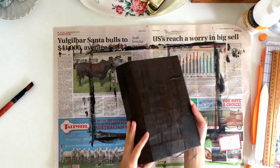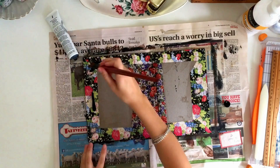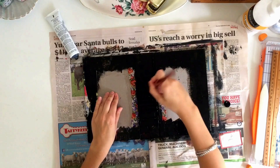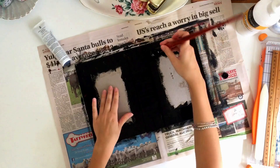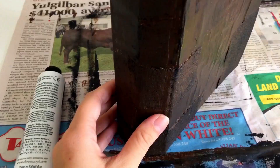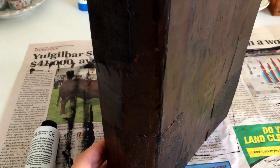Once that's dry, I'm also taking black paint and painting around the outside of the inside cover — around the border where the wrapping paper is, and also down the spine — just to cover up all those patterns. They are going to get covered up a bit more later with papers and things, but I like to give my eye something easy to look at so I can decide how to decorate it later. You can see our cover is starting to take shape, with textures and crackling starting to show through.